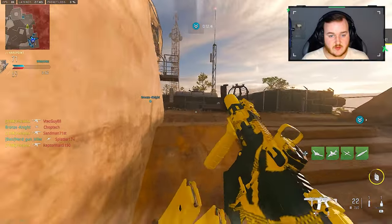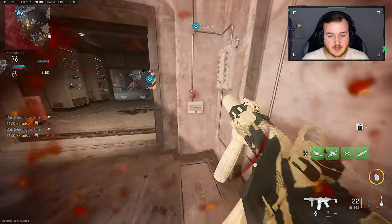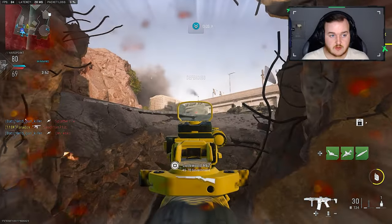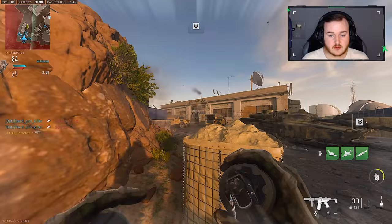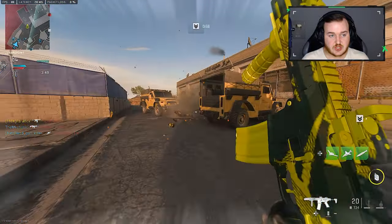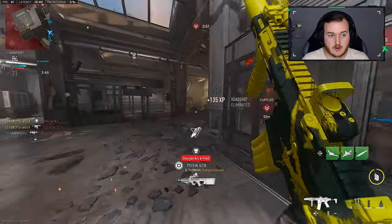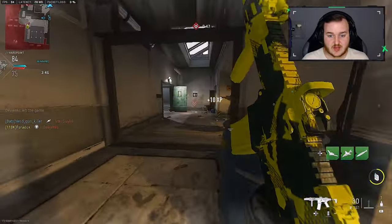Chuck that over. Get a little stun check in there. Nothing's going on. We are going to call that UAV in now. I should be fine pushing through this area. A little head glitch cheese. Let's play aggressive now — I do want to save my advanced UAV.